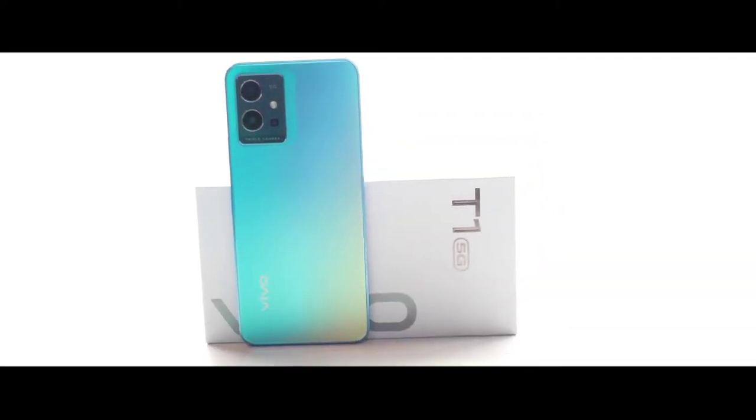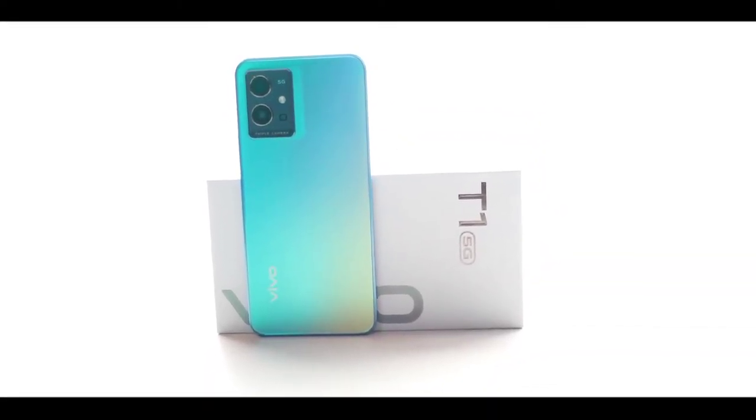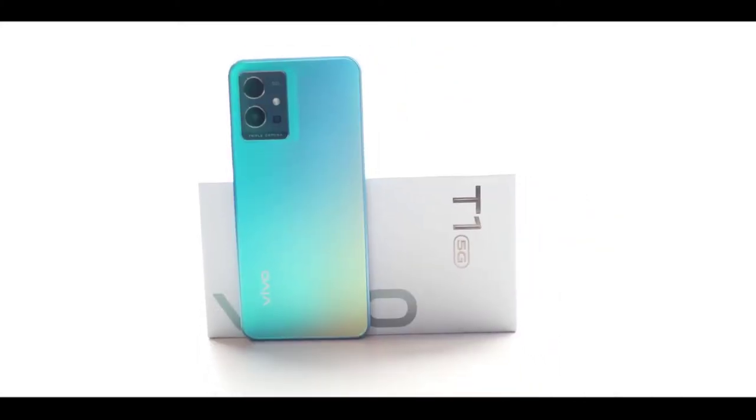Vivo has a new series of smartphones in the T-Series. The T1 and T1X are two phones available in China and India. It's good to see the pricing and everything. Let's see this video. Hello friends, welcome back to TBC.